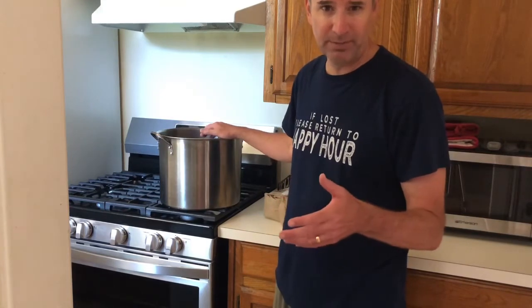For your first batch, I would always recommend that you go with a kit, and I'll talk about those kits in a few moments. But you're going to be warming up about a half gallon of water and adding about two and three quarters pounds of sugar for your first batch.